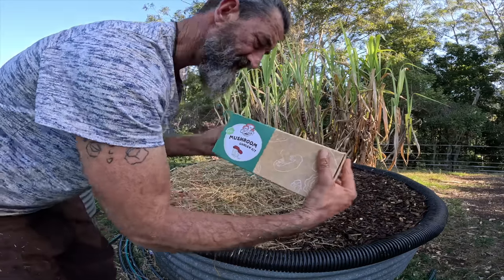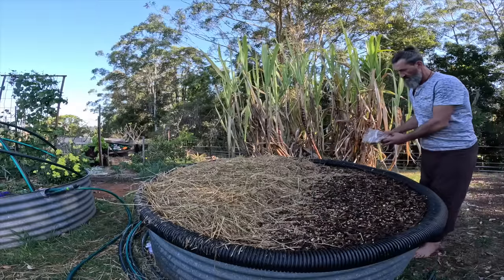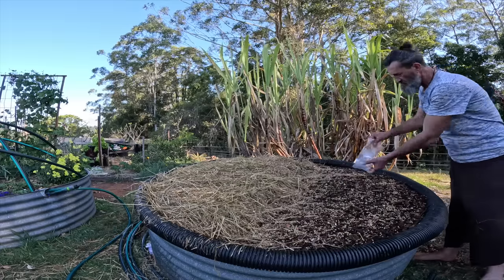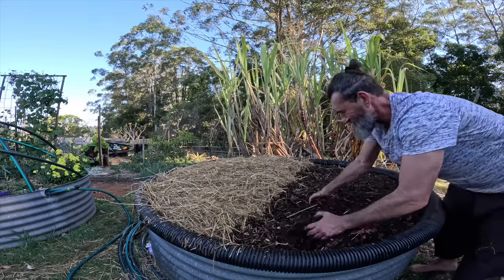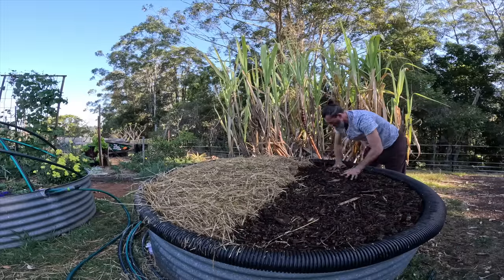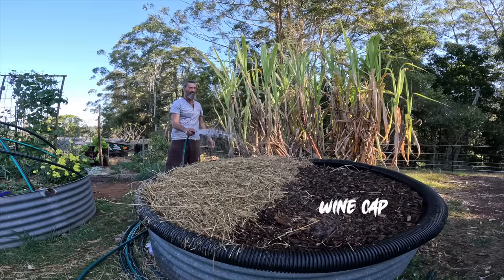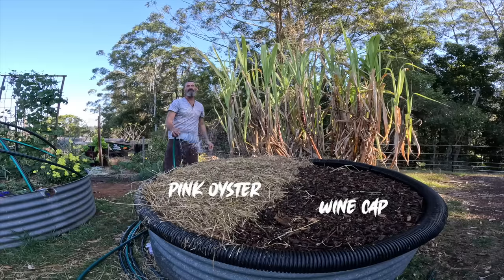Nice little mushroom kit here. I'm going to give it a nice big amount and then mix it all in with my hands. That's how you plant mushrooms. So now we've got our wine caps over there, our pink oysters here, and now it's time to put in our logs so I can plant the shiitake mushrooms.